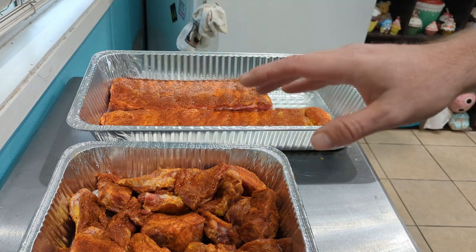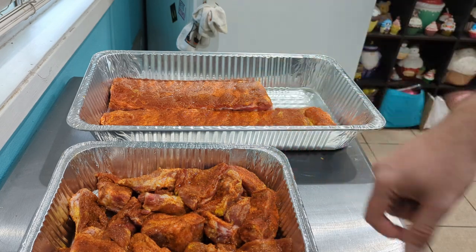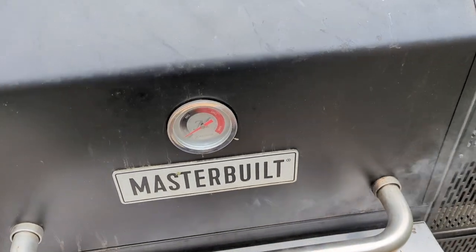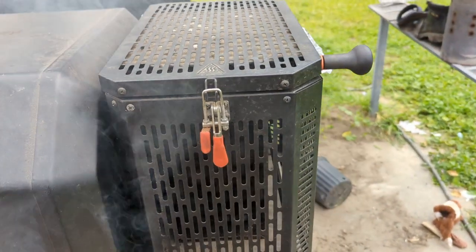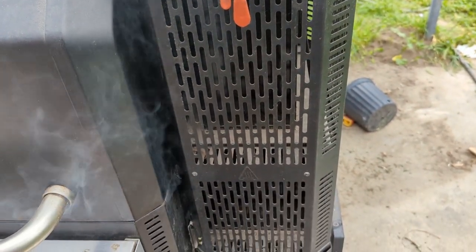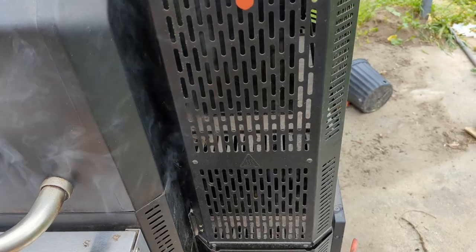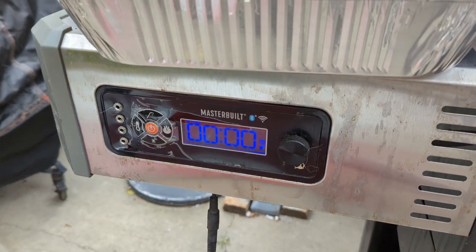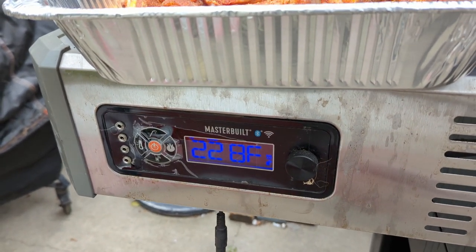We're back and we're getting ready to put the ribs on the smoker. Let me show you a little bit about the smoker we're using. Today we are cooking on the Masterbuilt 1050 — this is a gravity-fed charcoal smoker. Over here we've got a chute that we load with charcoal and wood chunks that as it burns lowers and produces smoke. There's a controller with a fan that controls the temperature, and we can even monitor this from our phone.